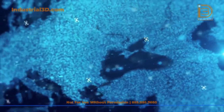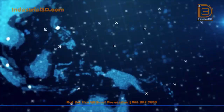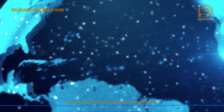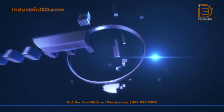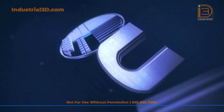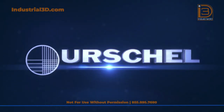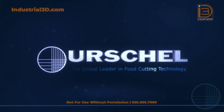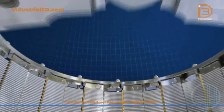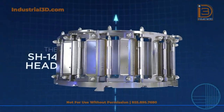For over a century, Urschel has been the global leader in targeted cutting solutions, adapting to customers' needs and requirements, evolving and continuously developing cutting-edge concepts and tools. As a result of this adaptive cutting technology approach, Urschel introduces a new shredding concept: the micro-adjustable shredding head, the SH-14.